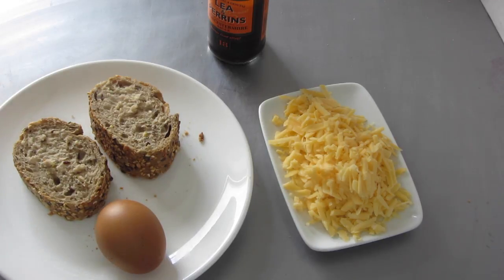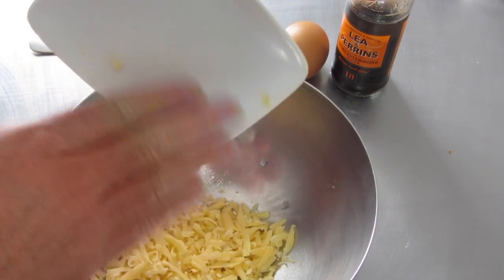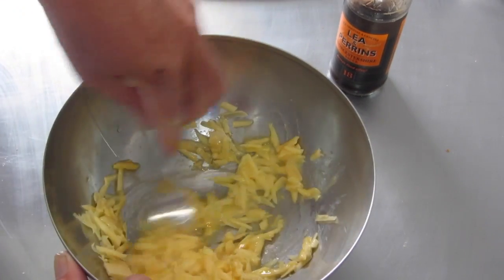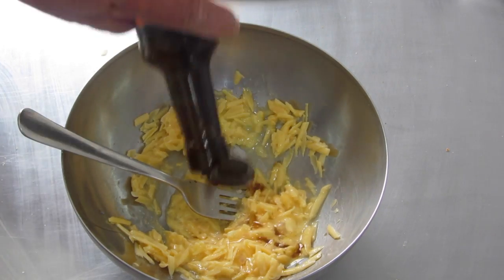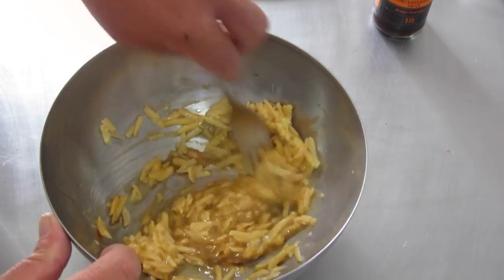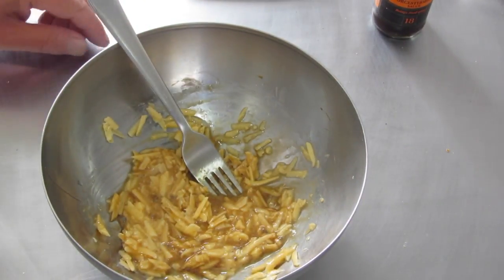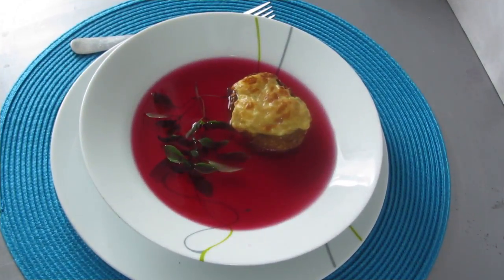First thing to do: toast the bread. Second thing: combine the cheese and the egg. Get all the cheese coated in egg, and then add a splash of Worcestershire sauce. Stir that in. That's it. Now we'll wait for the toast to be done, then we place a spoonful of the cheese mixture on each piece of toast and grill it until it's nice and melty, bubbly. Right, here it is.